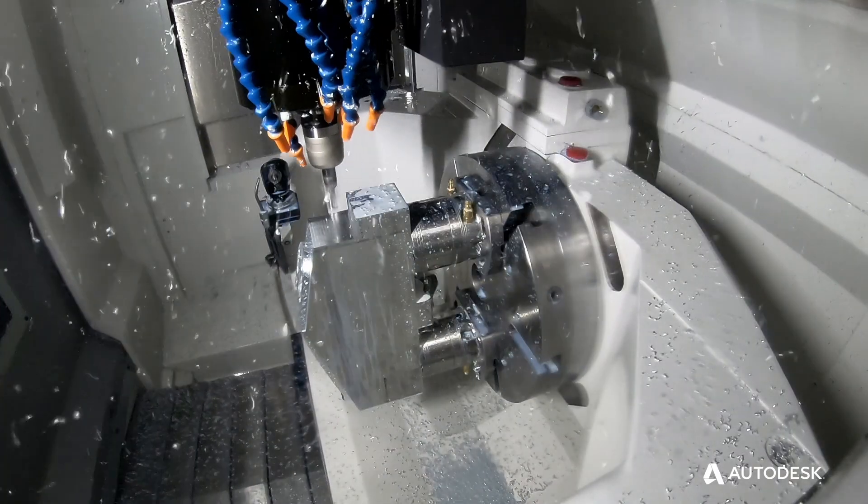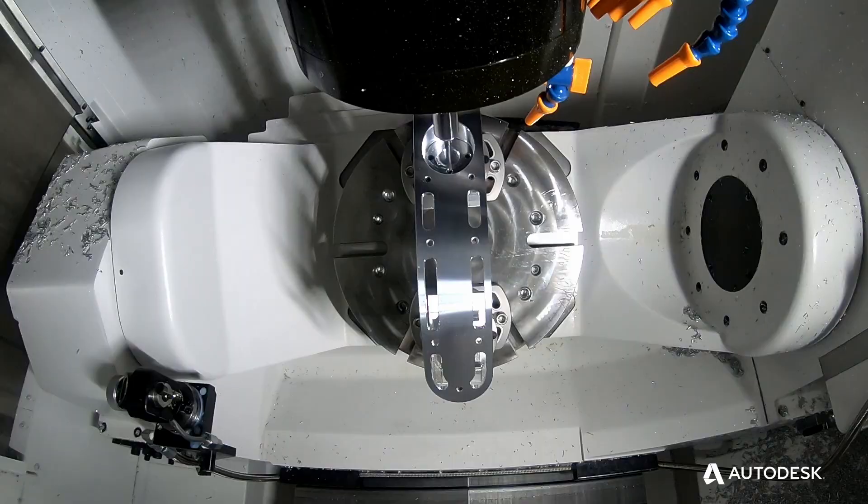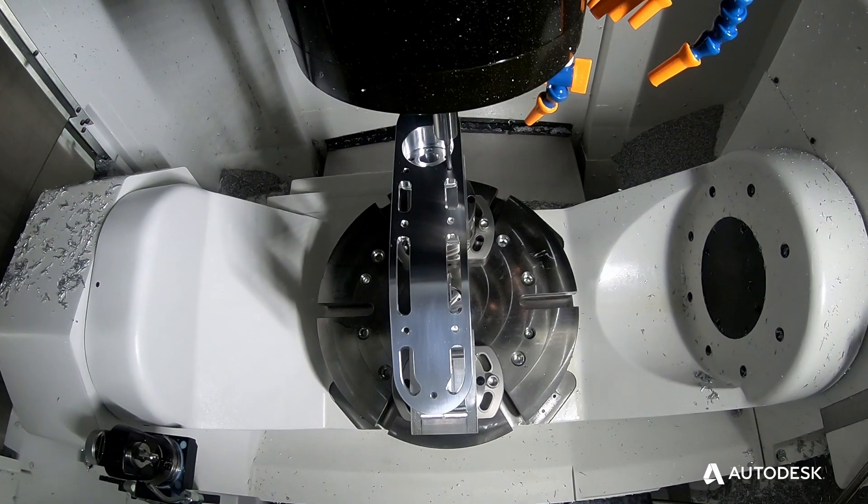There were a few challenges, one of which was that the part and the fixture pushed the envelope on the machine, so there were some reach problems on some of the tools.